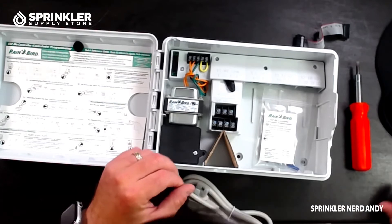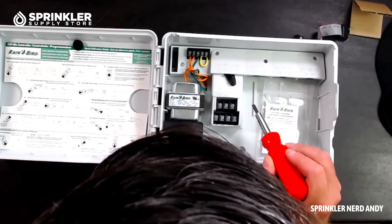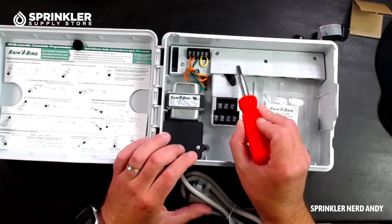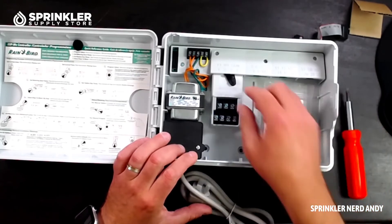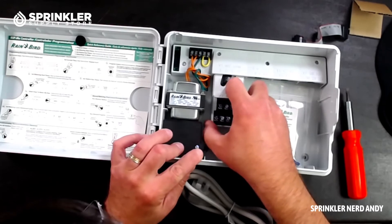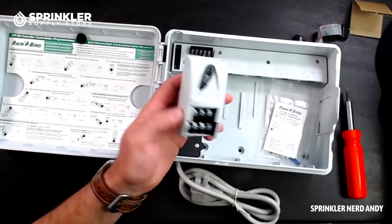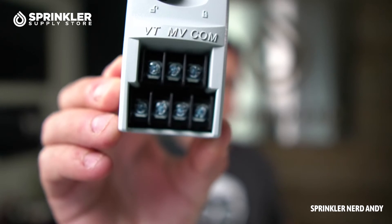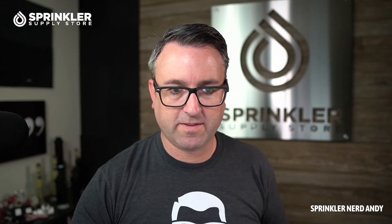This comes with four stations pre-installed — zones one, two, three, four. Up top you have the master valve terminal and the common. You can remove the zone module by switching it to unlock and sliding it out. Always power down your controller before doing this as best practice. Looking at the removed module, you can see the four zones, master valve, and common clearly labeled.